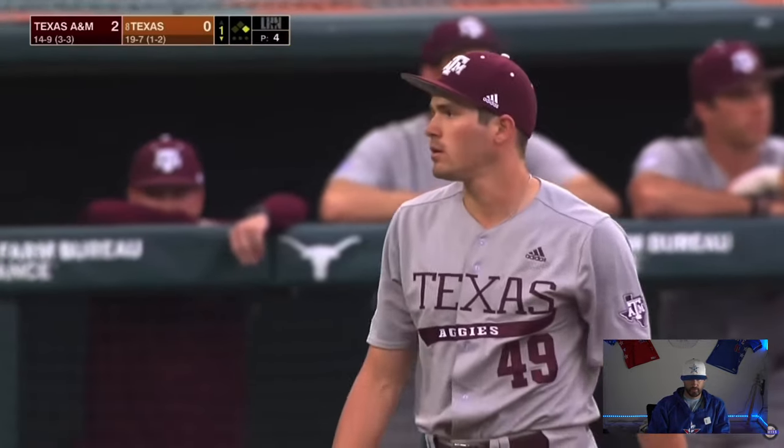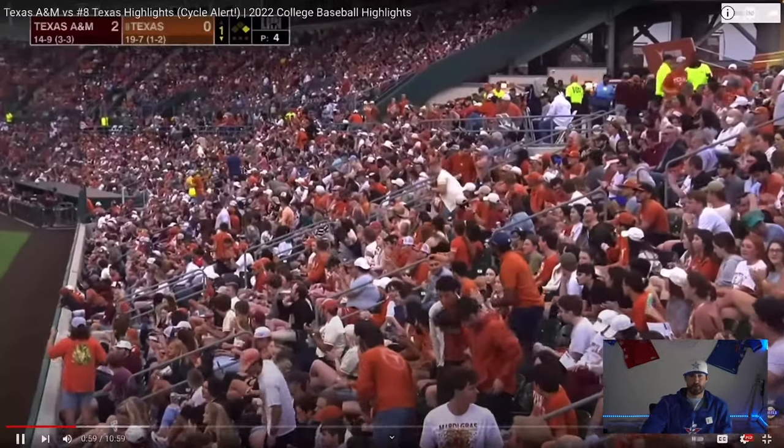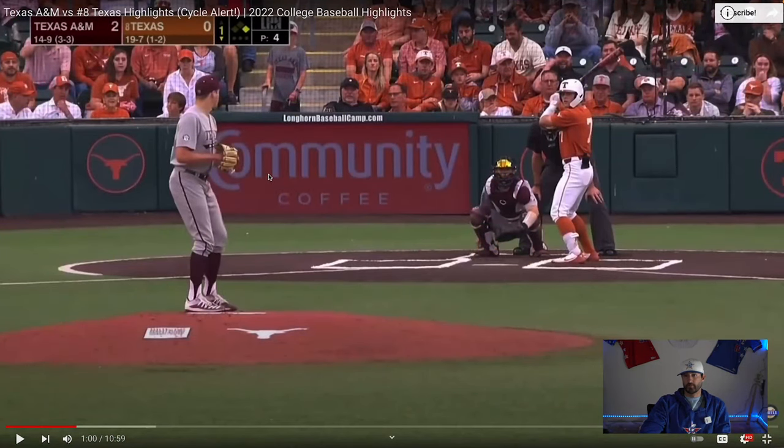Now Texas has it going. These two midweek starters are low to mid-90s. Remember, Friday, Saturday, Sunday are typically the best starters — the midweek guys are the fourth and fifth starters. And these teams' fourth and fifth starters are in the mid-90s, which is pretty nuts. For you pitchers out there, you've got to be aware of that. If you want to play at a school like this, most of their pitchers have velocity pretty close or equivalent to these guys, if not more.